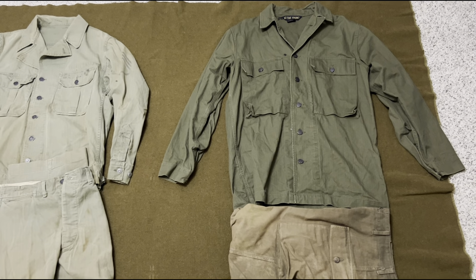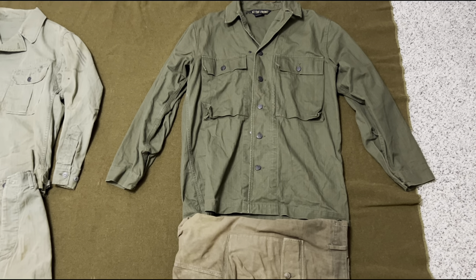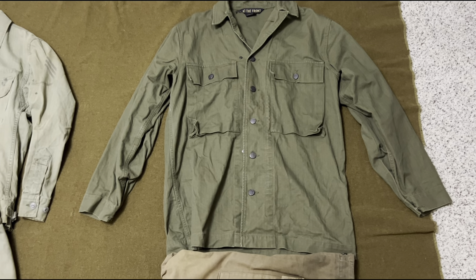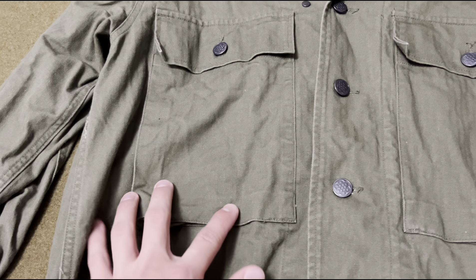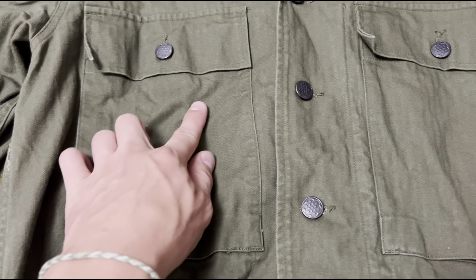Throughout 1942 they made the second pattern HBTs, but then at the end of 1942 they switched over to the dark shade or third pattern HBTs, which you see here. It's the same as the second pattern but in a darker color, with slightly bigger pockets that are not pleated — just squared off. It still has the same buttons on the cuffs, but no adjustable waist.